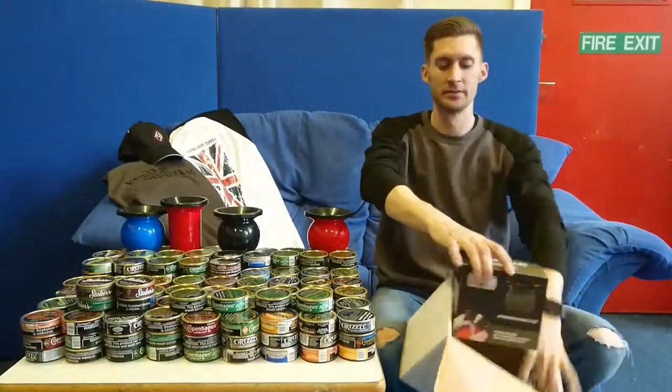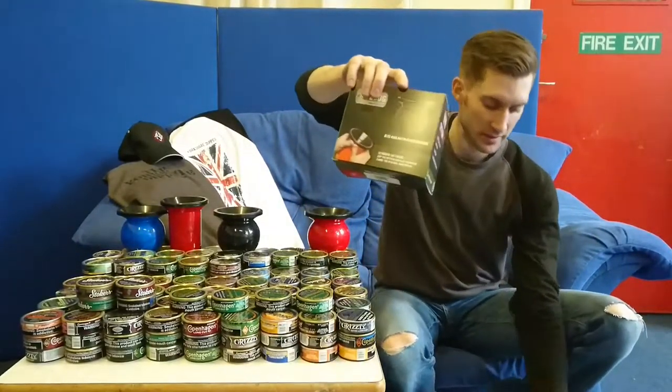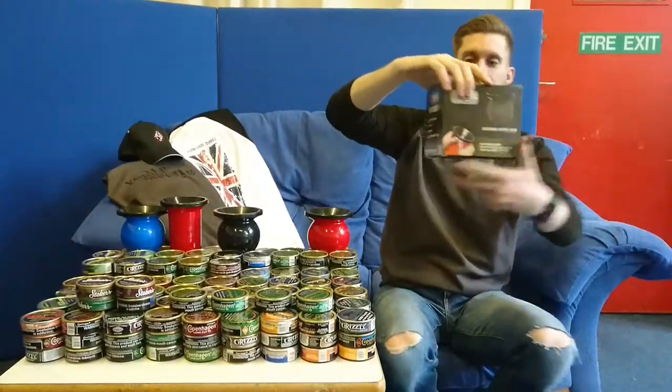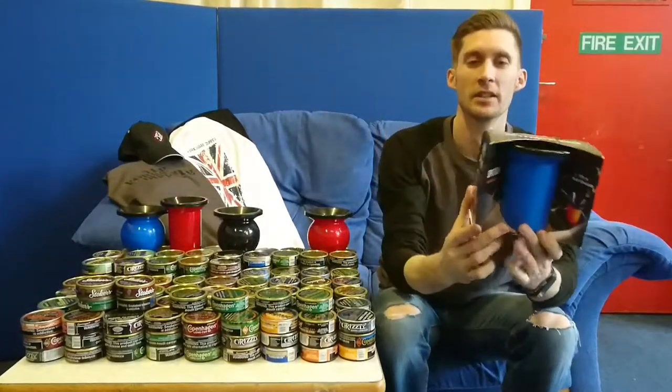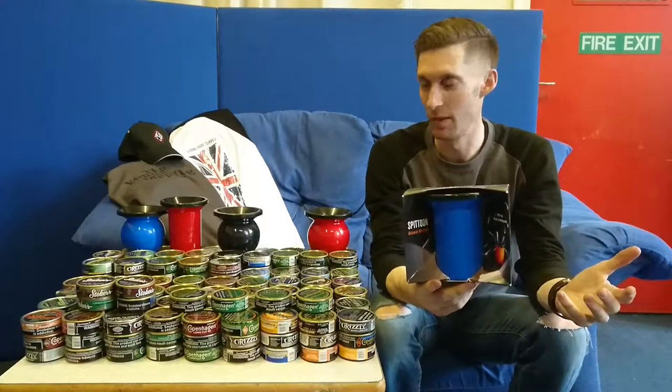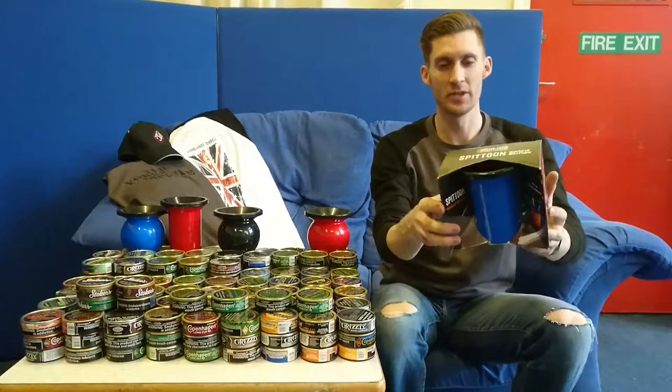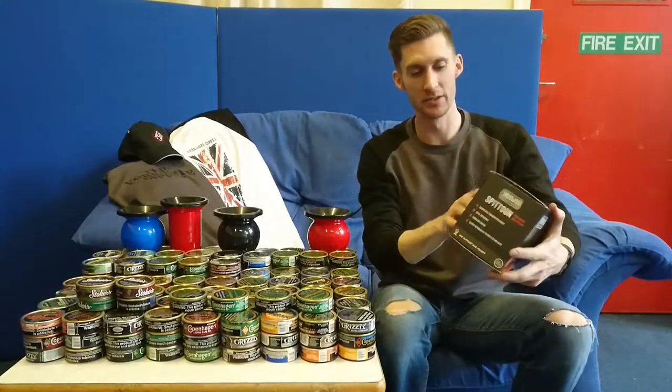Last but not least, I've gone and done it. Obviously nothing left in the box - I've got the last one I can get when it comes to the Mud Jug family of spitters there. So before I start briefing or chatting about this, let's get a nice dip in of the Copenhagen Wintergreen.